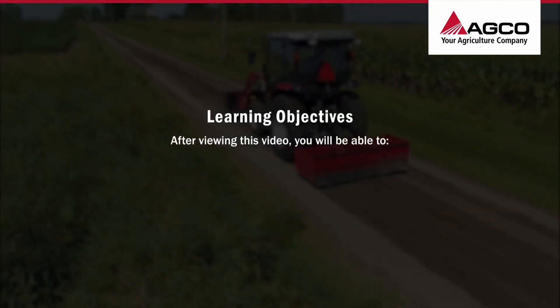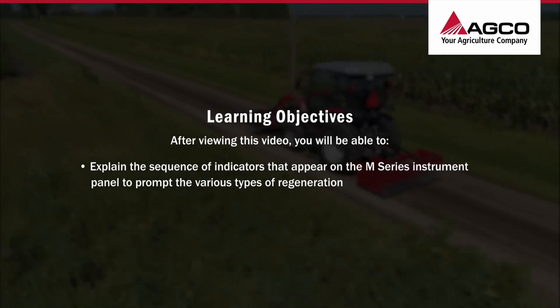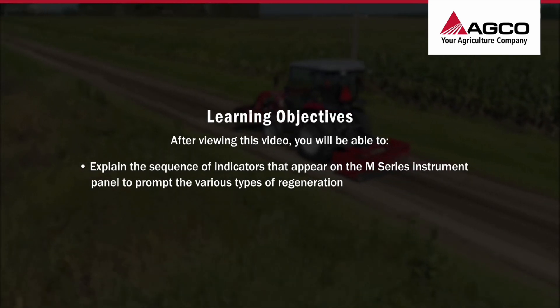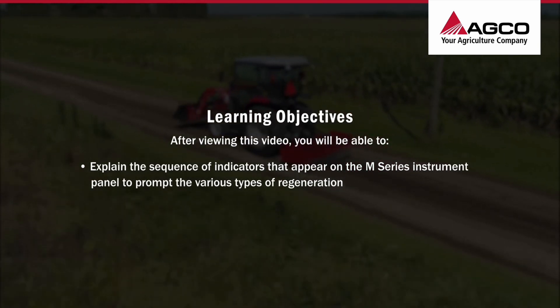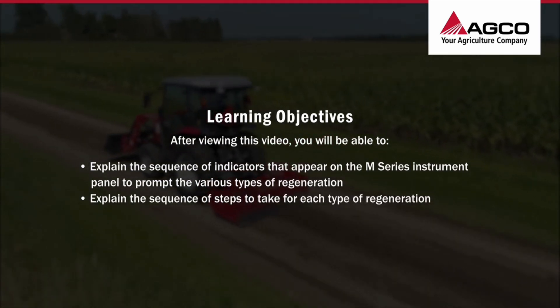After viewing this video, you'll be able to explain the sequence of indicators that appear on the M-Series instrument panel to prompt the various types of regeneration, and explain the sequence of steps to take for each type of regeneration.